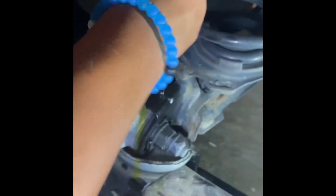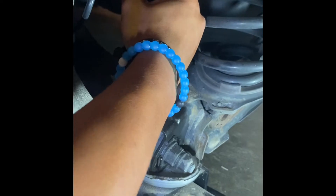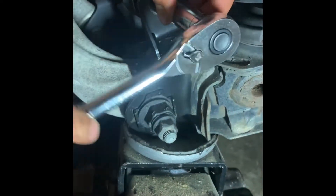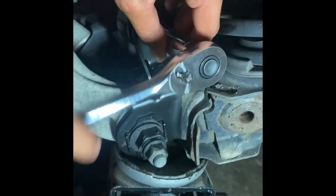Install your new shock into place. Put the two bolts you previously removed back in using a wrench to tighten both of them.